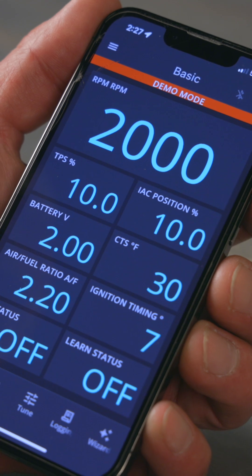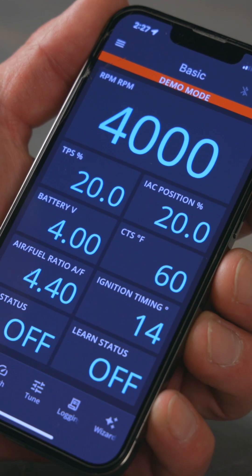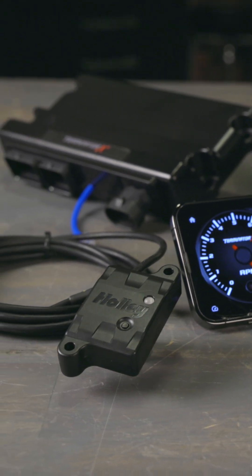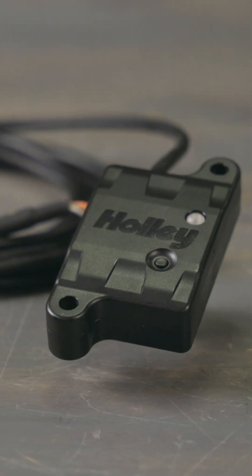Enjoy real-time feedback and precise control over your engine. Upgrade your tuning experience with Terminator X Bluetooth module. Get yours today at Holley.com and take control.